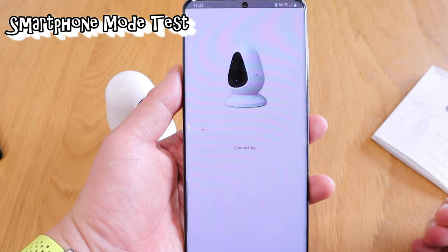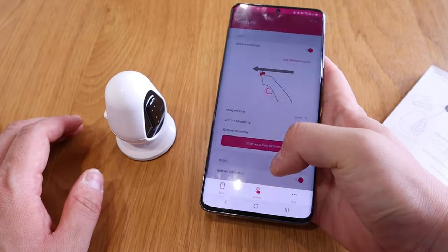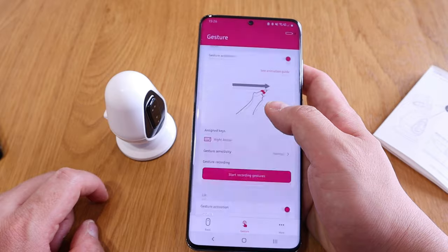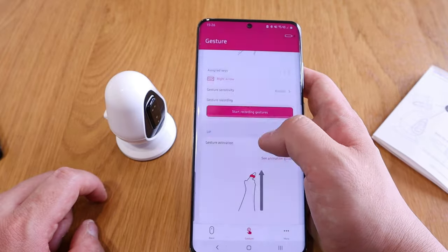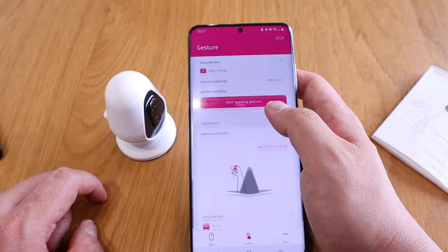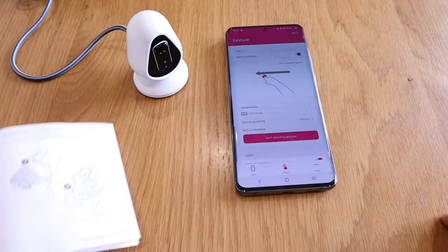With the app installed, you can use it for air mouse, gesture mouse, joystick mouse, and app mouse modes as well. In gesture mode you can get trained up using the animation guide. Recording gestures: left is the left arrow, right is the right arrow, up is tap. You can also do volume up, volume down, and play/pause — if you go forward it's play, backwards is the opposite.